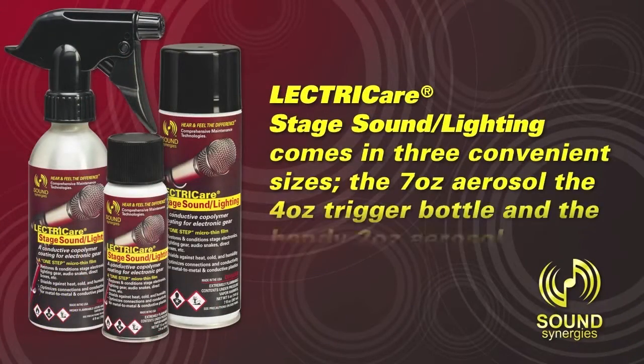ElectriCare Stage Sound Lighting comes in three convenient sizes: the 7 oz. aerosol, the 4 oz. trigger bottle, and the handy 2 oz. aerosol.